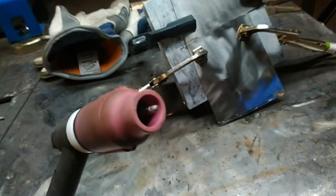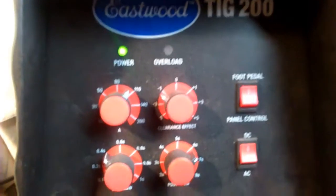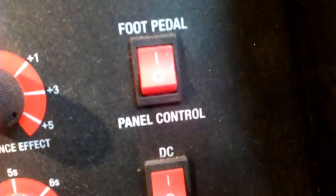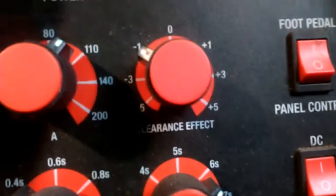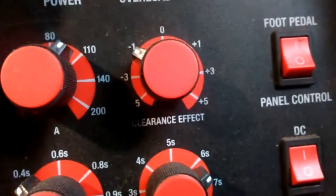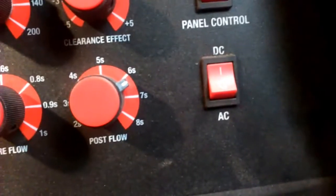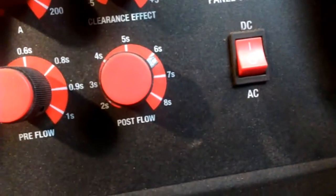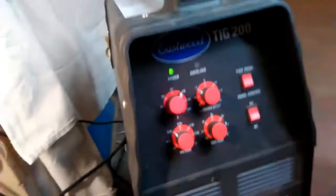Let me get my gear on and we'll get at it. We've got our Eastwood TIG 200 set up here, set for foot pedal control, DC. The amperage on the panel doesn't matter here because we put the amperage control on the foot pedal. Cleaning or balance has no effect since we're in DC. We've got our pre-flow set to 0.4 seconds and our post-flow set to about 6.25 to 6.5 seconds max. We tested the gas flow and we've got about 15 CFH of argon, which should give us good gas coverage.